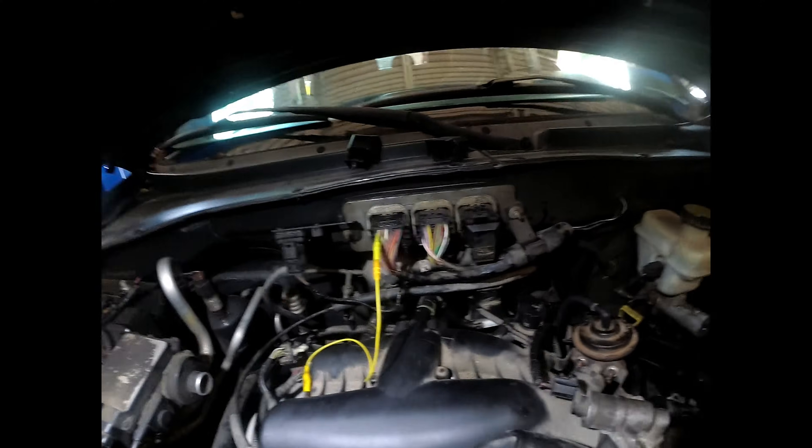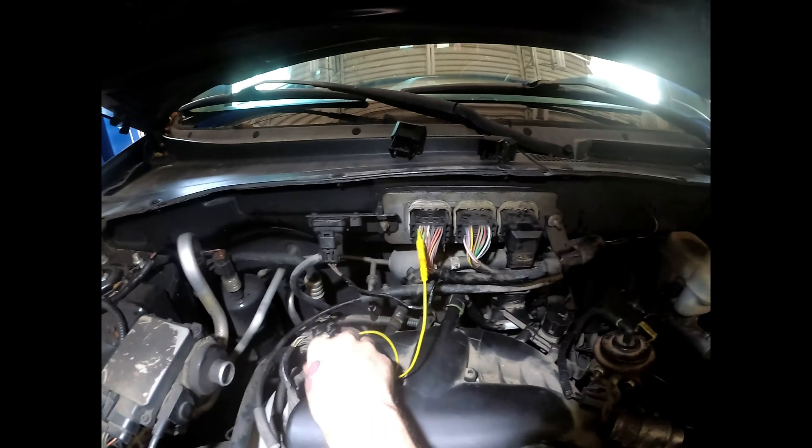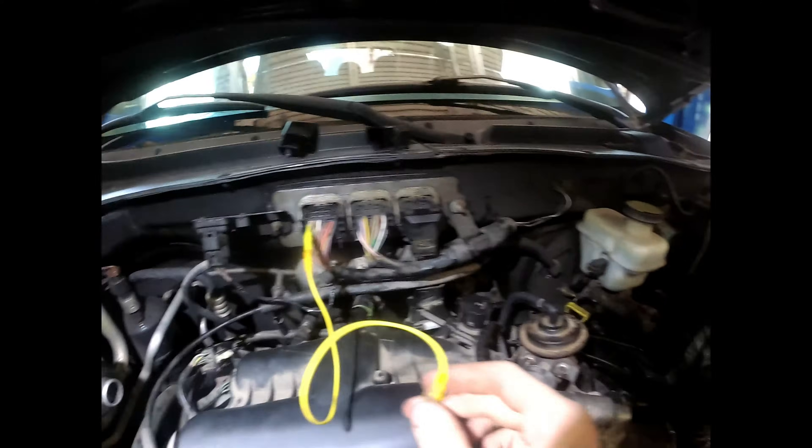So now what we're going to do - these are ground controlled coils. So we're going to back probe for coil two. Josh, you want to go start the car?